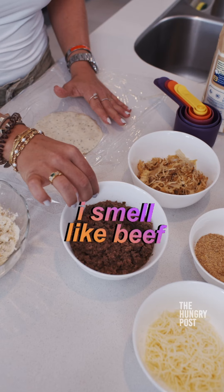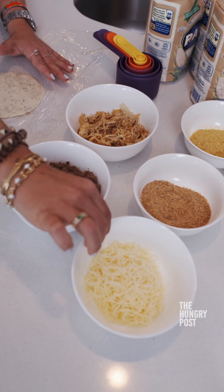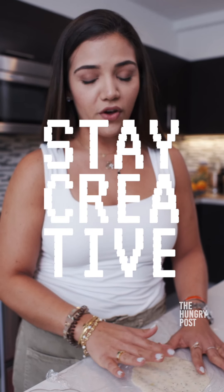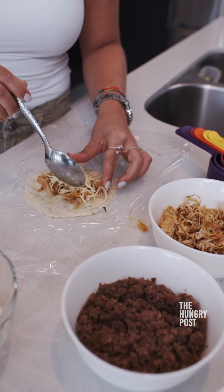Now I'm going to fill the empanada. I have different fillings here: ground meat, chicken, and mozzarella cheese. Feel free to fill the empanada with whatever you want. This one is going to have a mix of chicken and cheese.